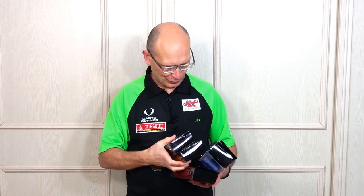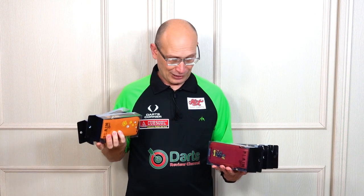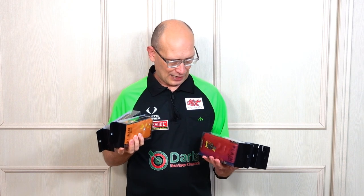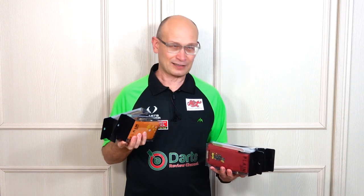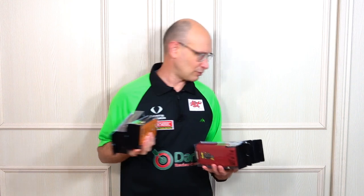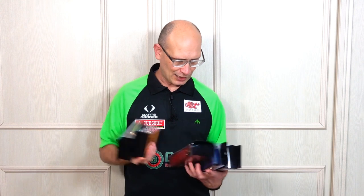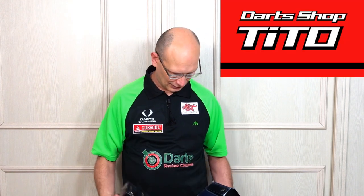So what I'll do is show you a close-up of them all just now. These are only available at the moment in Japan and other Asian countries — I think they may be coming to the UK but I don't know when. The direct price when converted is from 4900 yen, which is around about £29, and you can buy them from Dart Shop Tito — I'll put a link up there in case you want to check them out.